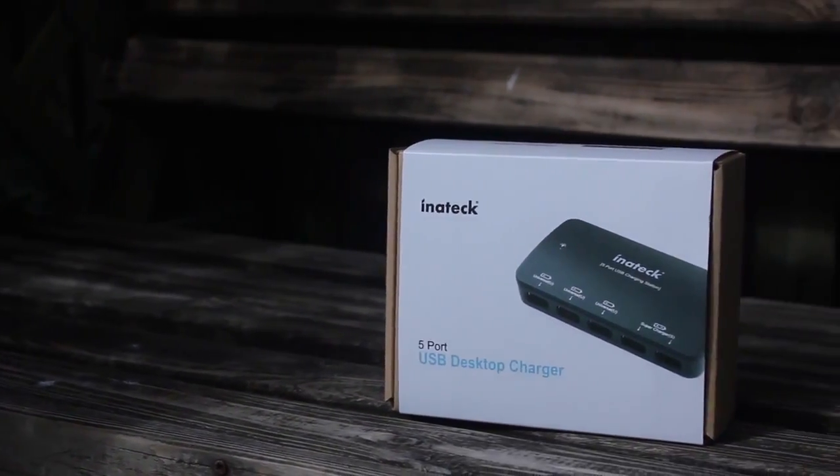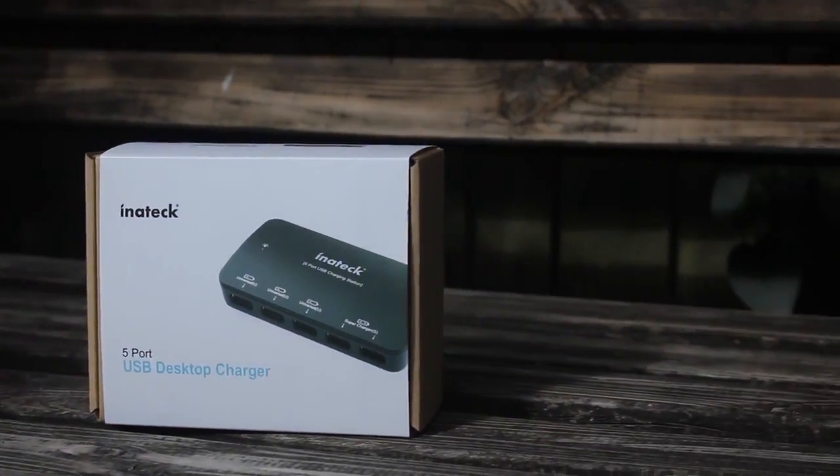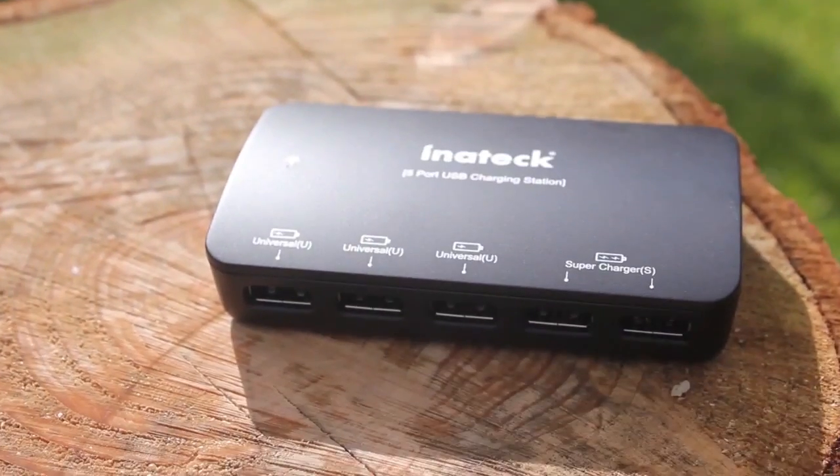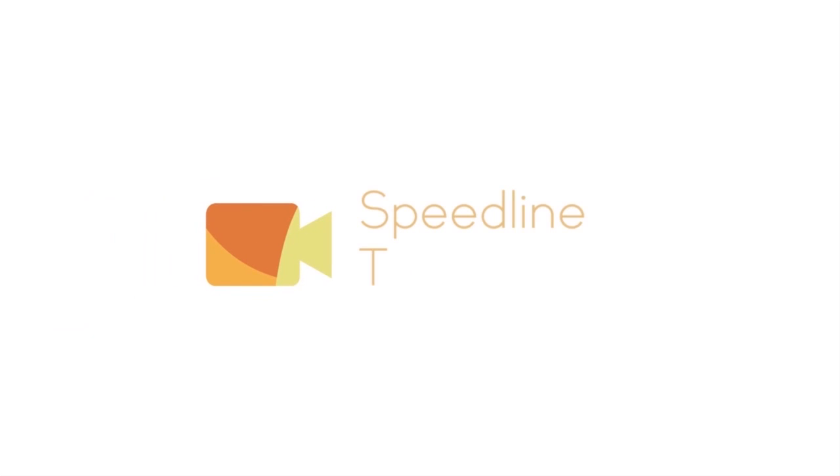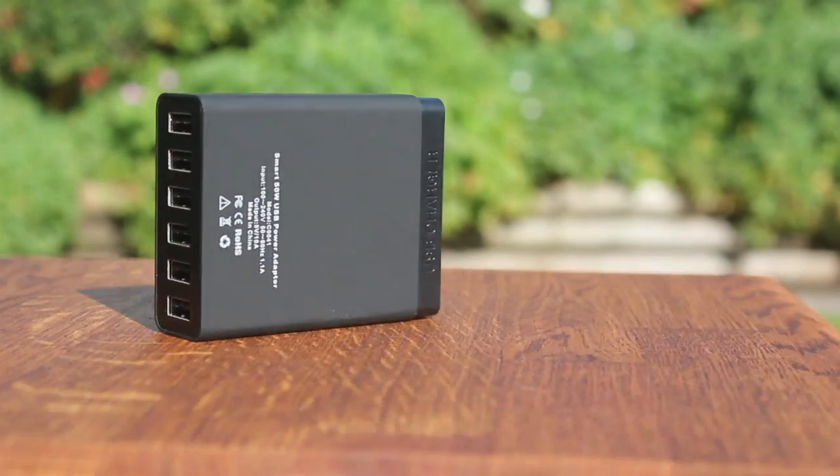If you're a subscriber of my channel, you should know that my past few reviews have been of various USB charging stations. Today I'm going to put each one to the test and find out which is the perfect USB charging station for you. Hey guys, Sam here from Speedline Technology.